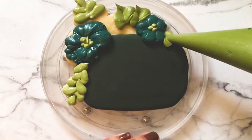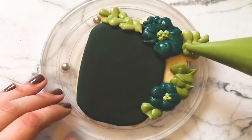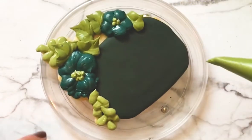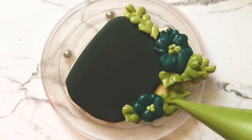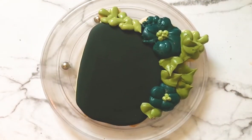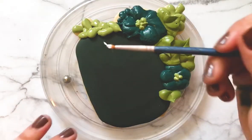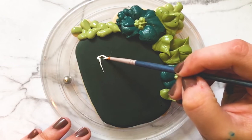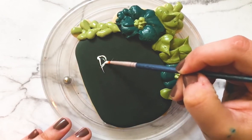Then I'm taking some darker green thick consistency icing and making some leaves by using a tipless piping bag that's been cut into a V shape at the bottom, with the V facing away from the bag at the tip — that makes that pretty leaf shape. I just put those wherever there's a blank space.